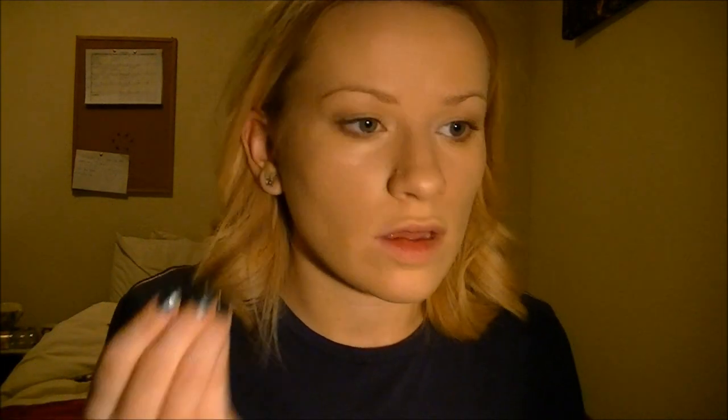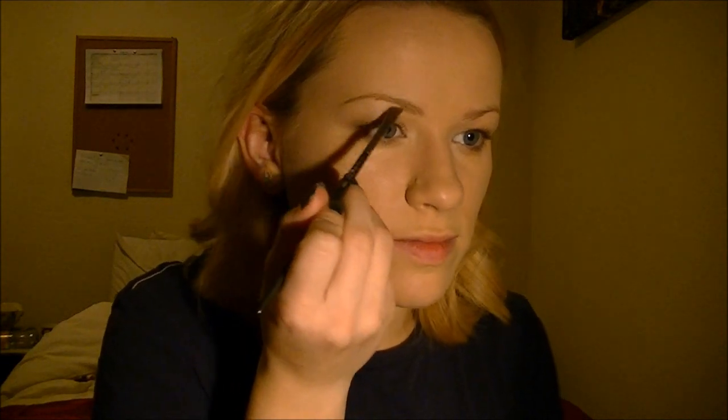That's all I'm going to do for eyeshadow. You can fill in your eyebrows if you like — I'm just going to do mine really quickly using Cork and Brulee, only very slightly, because I don't want it to be too dark.